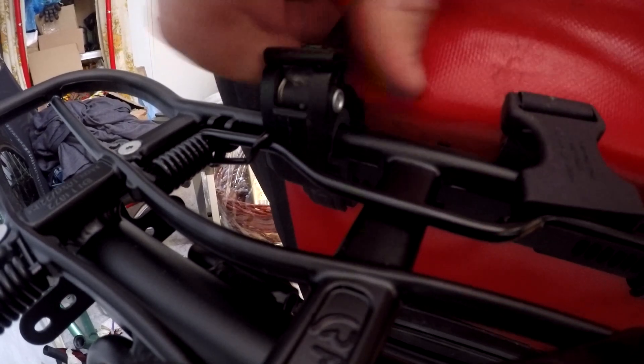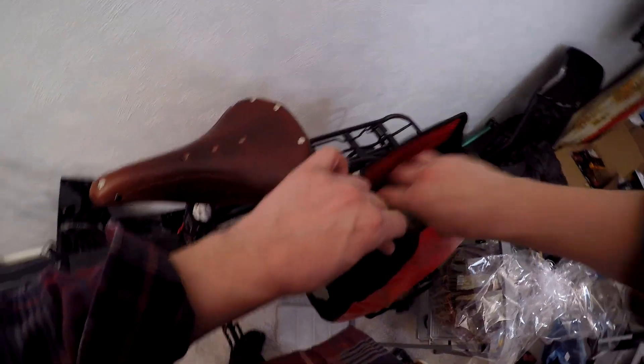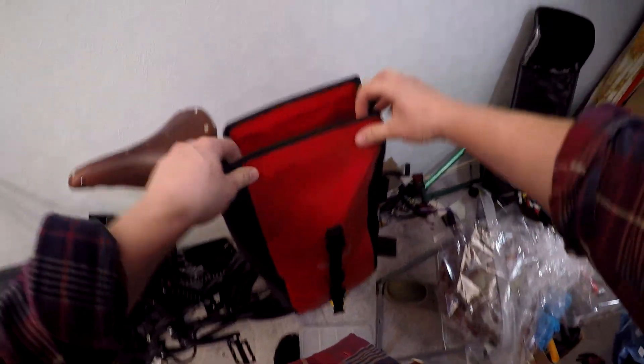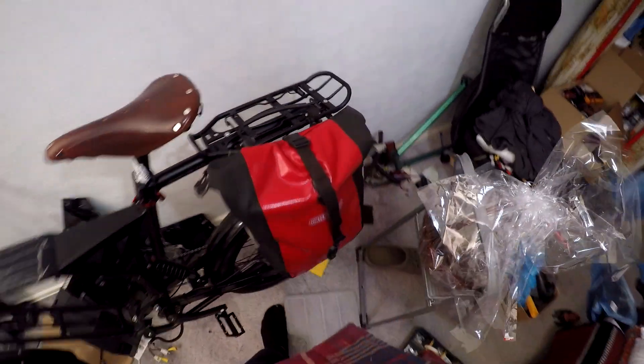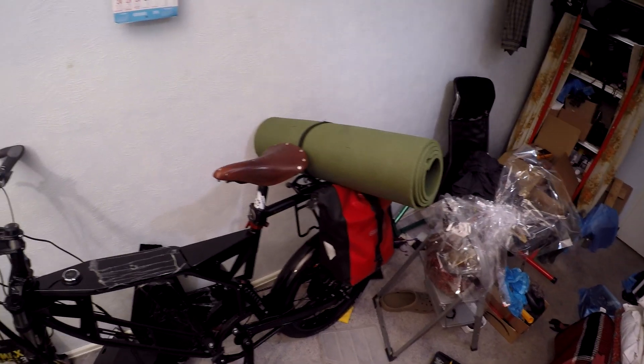I try to visually get a clue how it will look with my touring bags.